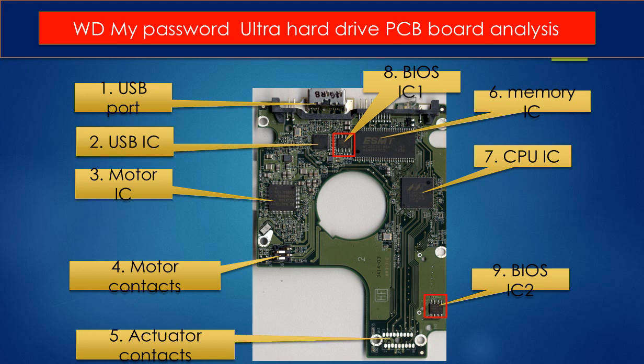Seven: CPU IC. This is the main IC on the PCB board — it runs programs to control the hard drive and to communicate between the hard drive and the computer. Eight: BIOS IC1. This is a memory chip.